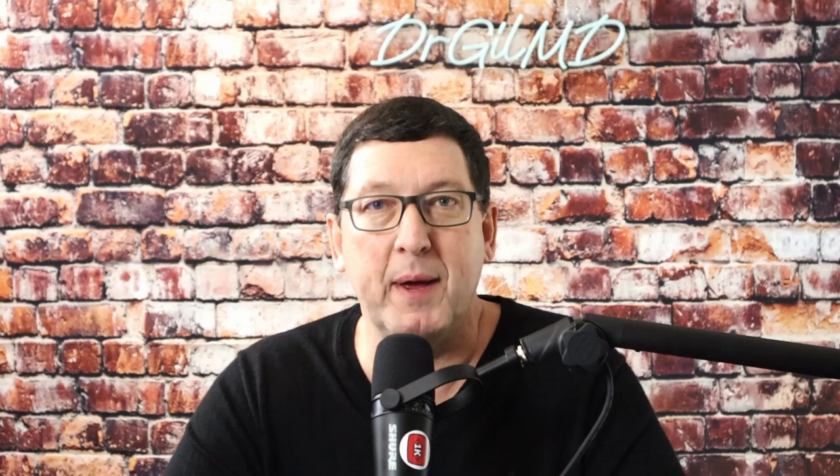Hi, I'm Dr. Gil Wilshire. I'm a board-certified physician, surgeon, and reproductive endocrinologist. Welcome to my series of podcasts where we discuss medical matters that matter to you. I'll be interviewing top experts in their fields, and we'll also be delving into fascinating backstories from deep within the world of medicine.